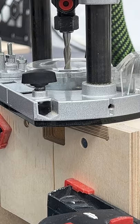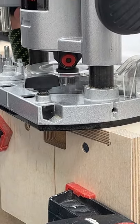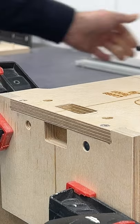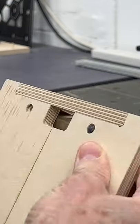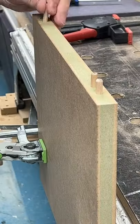You have to choose the same sized slot for the face and edge, but referencing off the edge of the workpiece using the pins makes it really easy to get accurate, strong dowel joints — whether you're using a single dowel or a double dowel.